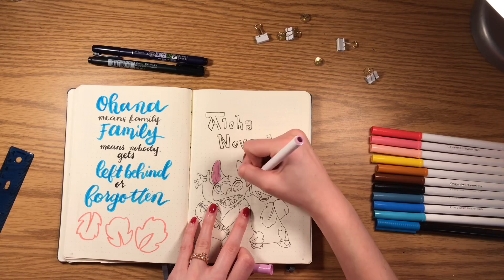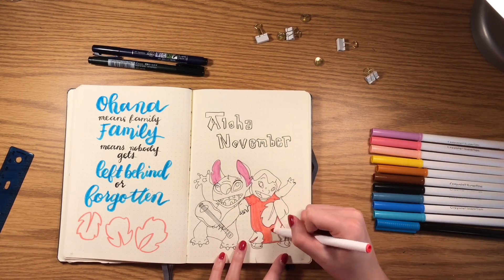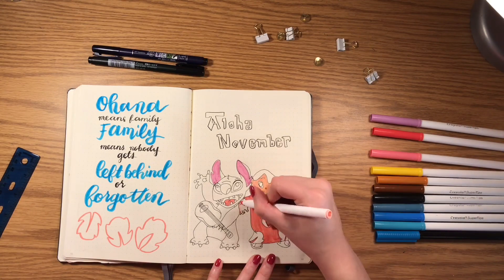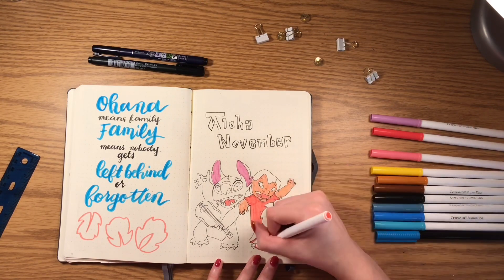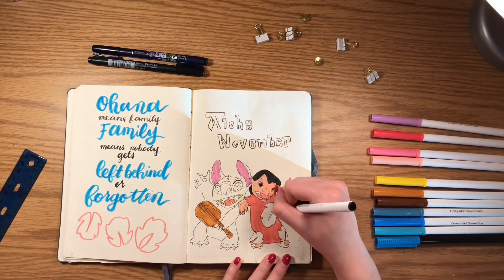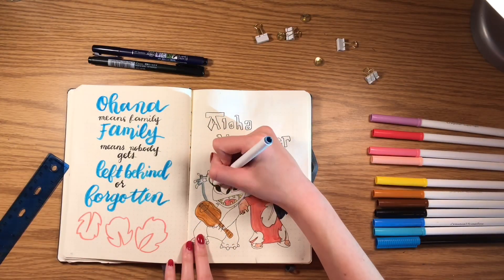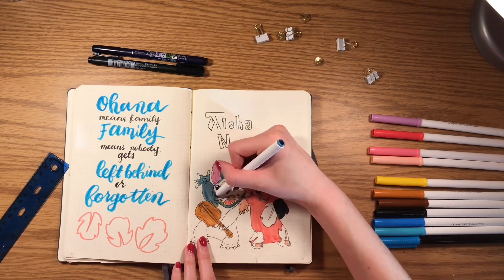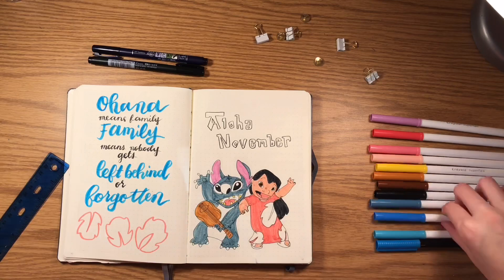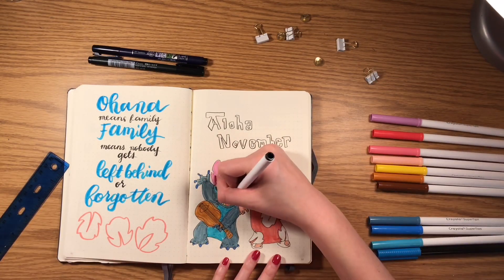To color Lilo and Stitch in, I used the Crayola Super Tip Markers, which I think are perfect for bullet journaling because they don't bleed through the pages and they're really easy to use.